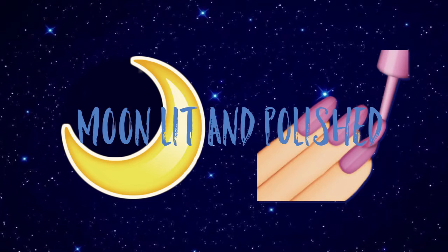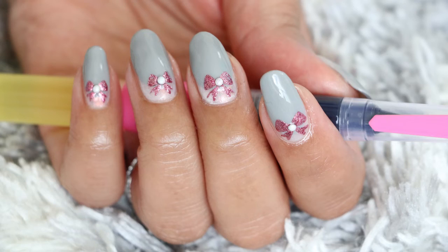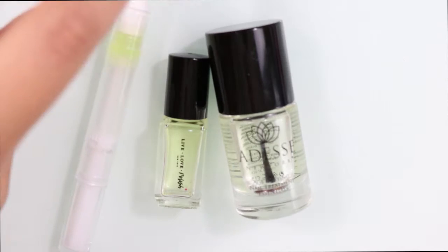Hey guys, welcome to another episode of Moonlit and Polished. In today's episode, I'm going to show you guys how to do your own DIY cuticle nail oil pen.